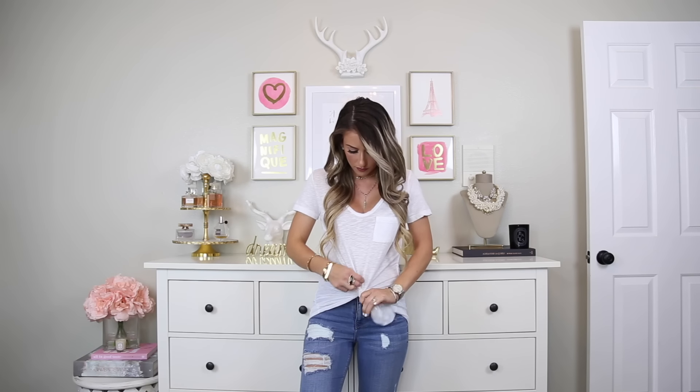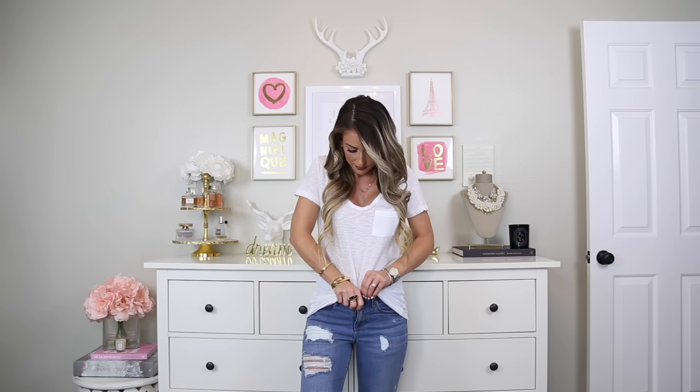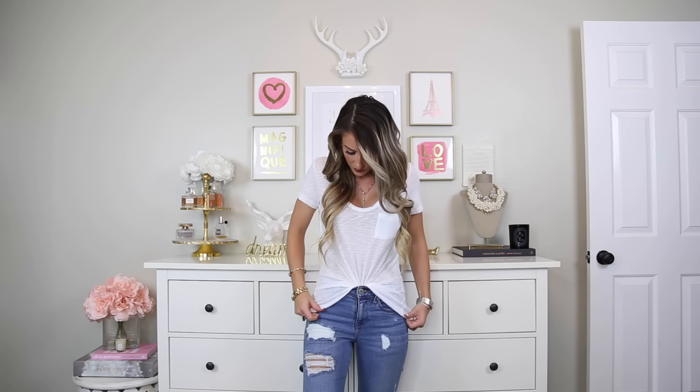Last but surely not least, we have our basic plain white tee — this one is a little oversized, which is perfect for tucking. The clear elastic is my secret weapon to getting the perfect front tuck and making it stay in place all day long. Take all of the material and gather it in the front, making sure your seams are even on both sides. Gather it right where your button is, since that's where we're going to tuck it, so make sure the material here is nice and tight. Once you have it secured, loosen it up a little so it's not pulling or too tight on the sides, then tuck it in — and this will stay in place all day long.